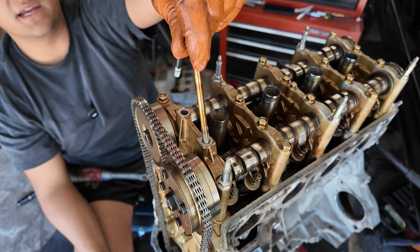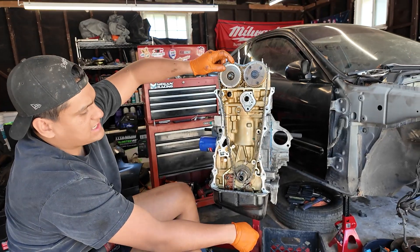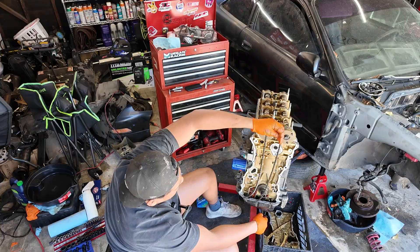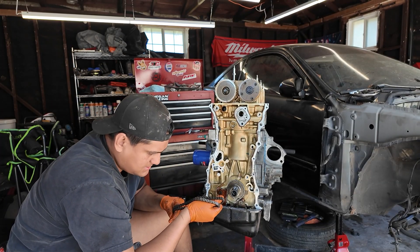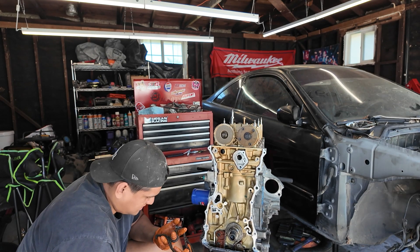I'm going to leave these in here just so we know where they go. Took out this timing chain guide — that's going to allow us to take off the timing chain, which looks like it's still in good condition. I usually just change these out no matter what. Good insurance so you don't mess up your engine.